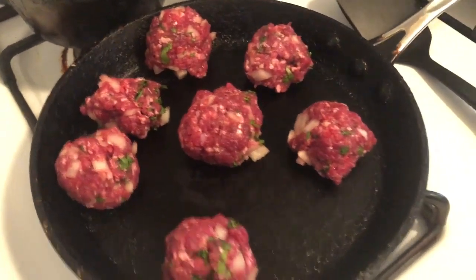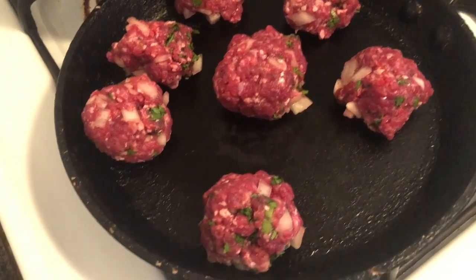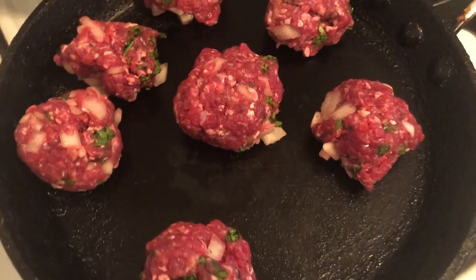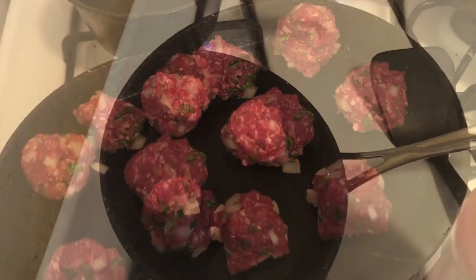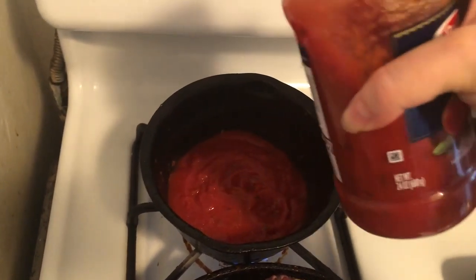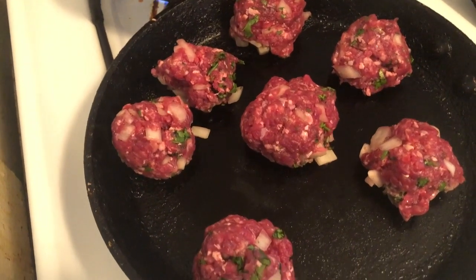My sister wants to help. We're going to have a little helper. So now do you think we should add the spaghetti sauce to the pan in the back so it can start to heat up too? Yeah, the pot in the back. I'm adding the pasta sauce to the pan in the back, just a little bit. I'm going to wash my hands.